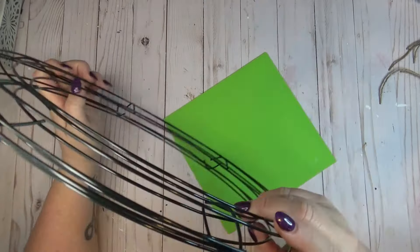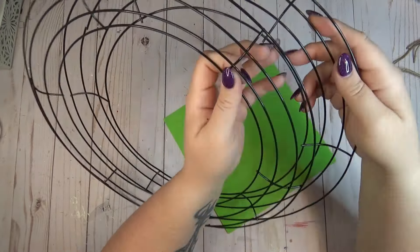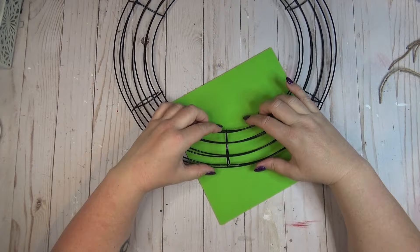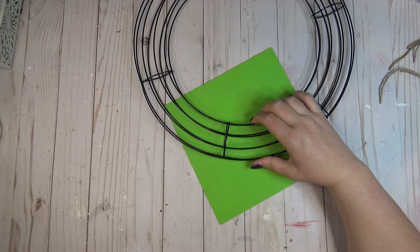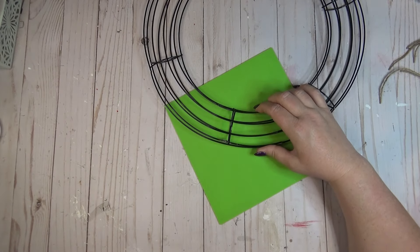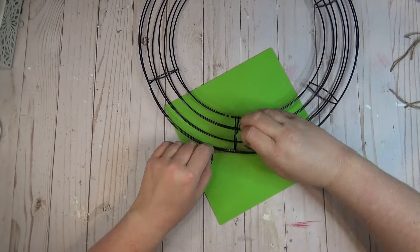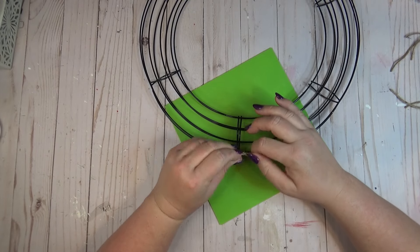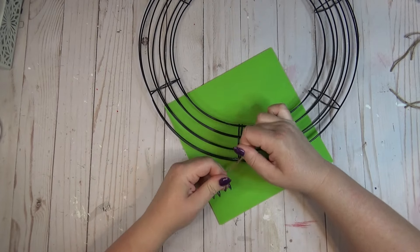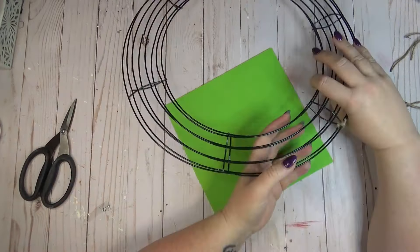I needed to connect my two wreath forms together to make a more rounded shape on both sides. I use the crossbar section as my point of reference when attaching the two forms. I add a little hot glue right where those crossbars meet just to hold them temporarily, then use jute twine or yarn to give it a quick tie at each intersection, repeating all the way around.